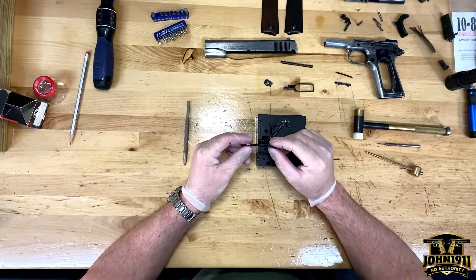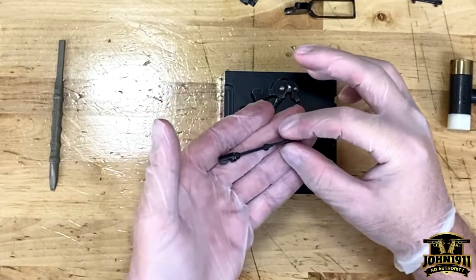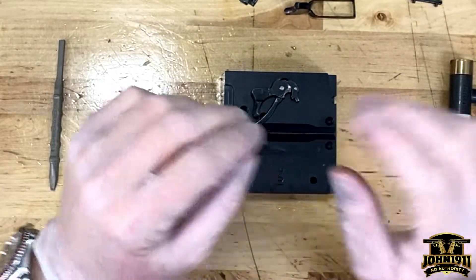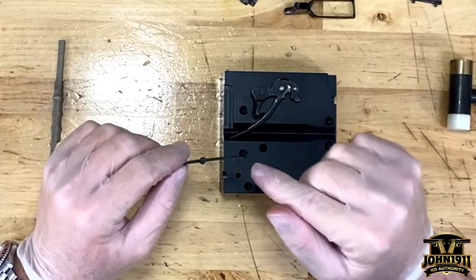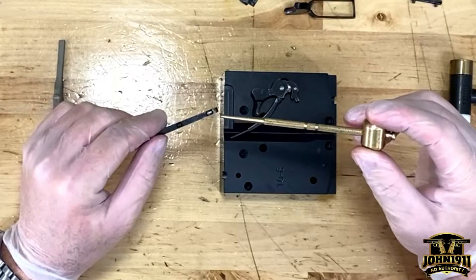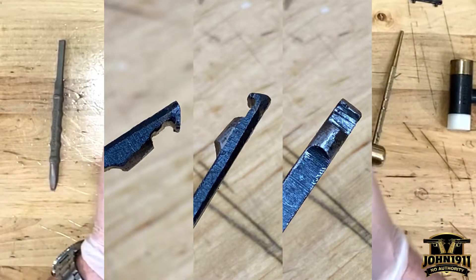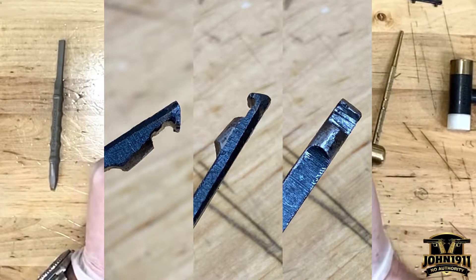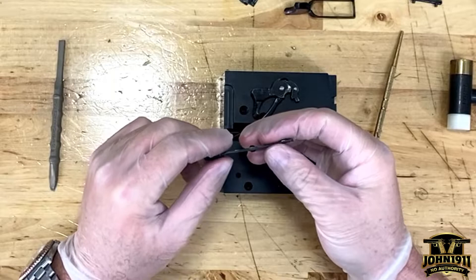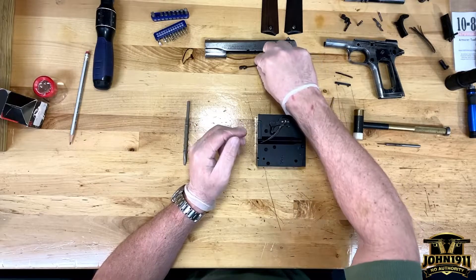Looking at the extractor, this does appear to be the original extractor. You can still see it has some tension in it — we'll have to re-tension it. You would think after looking at the damage on the breech face that the extractor hook would be goofed up, but actually looking at this under a loupe and really putting some eyes on it, I think this extractor is fine. You can still see where it was originally fit and the file marks on it.